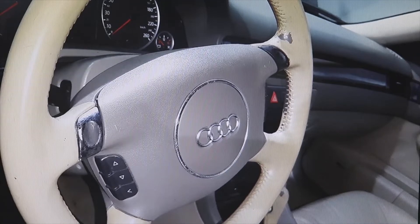Welcome to a new video of the parts channel. I have recorded a video for you to see where the MAP sensor is located in an Audi with a 2500 TDI engine — this is the 150 horsepower one — to see where it is located in this car.